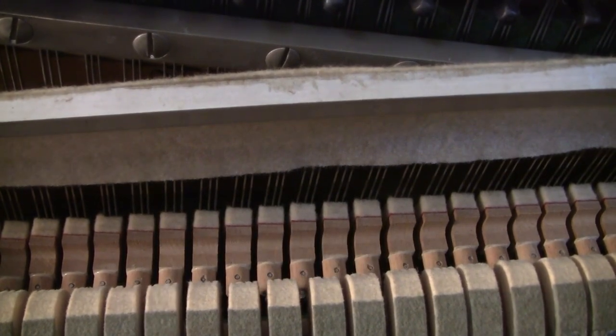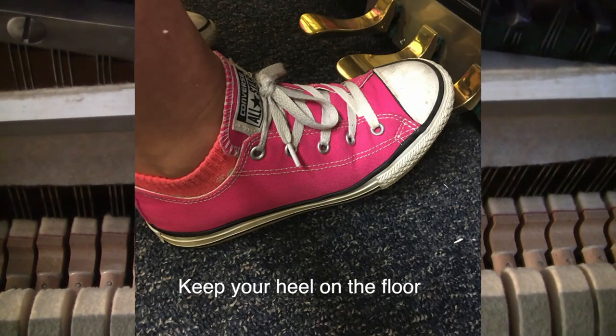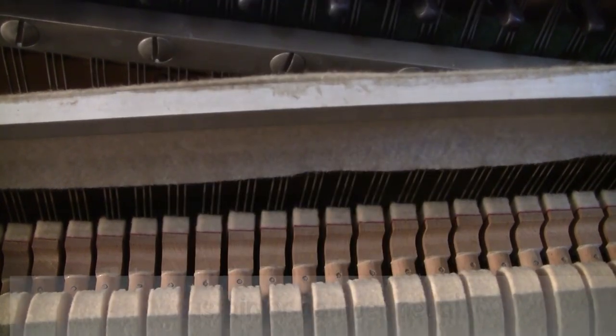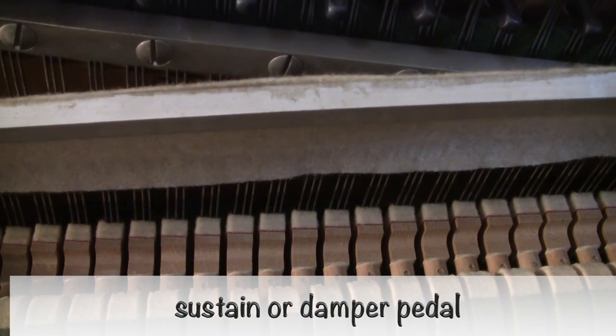Now we'll put my right foot on the right pedal. Keep your heel on the floor. If you only have one pedal, it will be this one — the sustain or the damper pedal. Here's what it'll sound like.